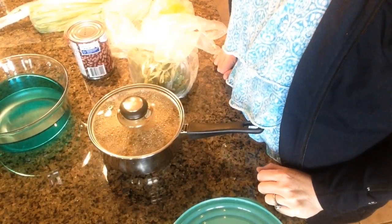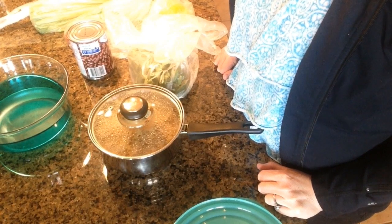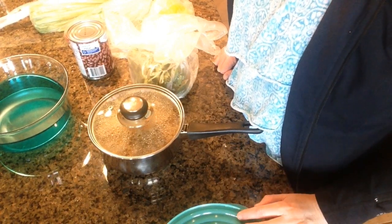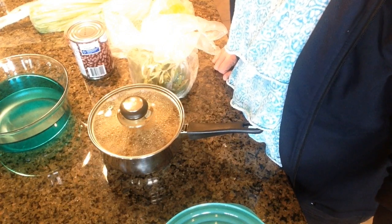Hi guys, Cher here with you. Today I'm going to share a quick little recipe that Megan and I have been really enjoying. It's a quinoa salad and I promised you guys that if I found a recipe that I really liked I would share it with you. So I'm just going to go through this really quickly — it's such a quick and easy recipe to throw together.